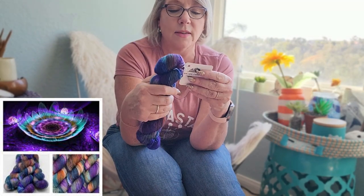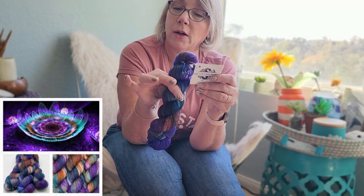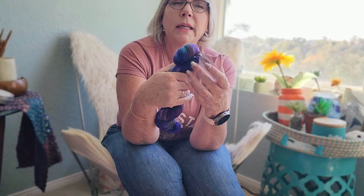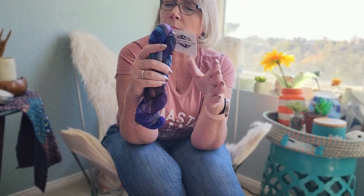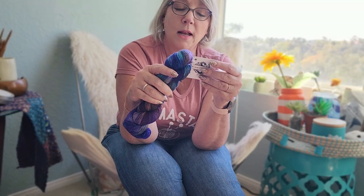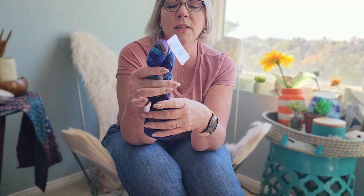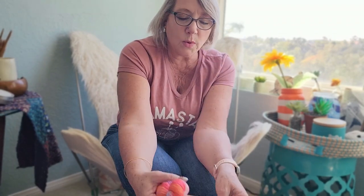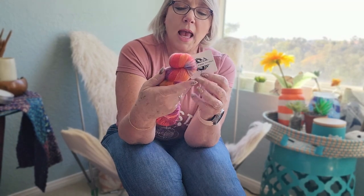This is fingering weight sock yarn, again 80% merino and 20% nylon, 435 yards, called Lunar Lilies. The other skein is called Fluorescent Fall. Check their website for specifics on the different weight blends. This is Arcane Fiberworks.